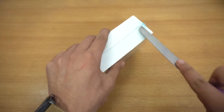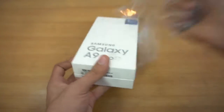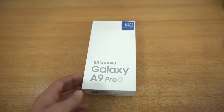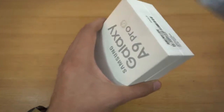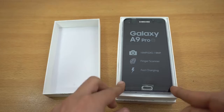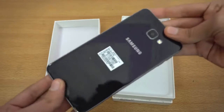Let's quickly cut the plastic and peel it off. This one is in black color — I have the A-series A5, A3, and A7 in gold color, so I wanted to try it out in black. We have a seal here, just gonna quickly cut it.